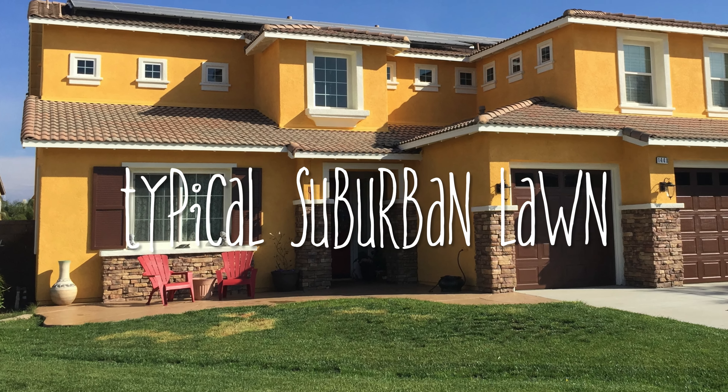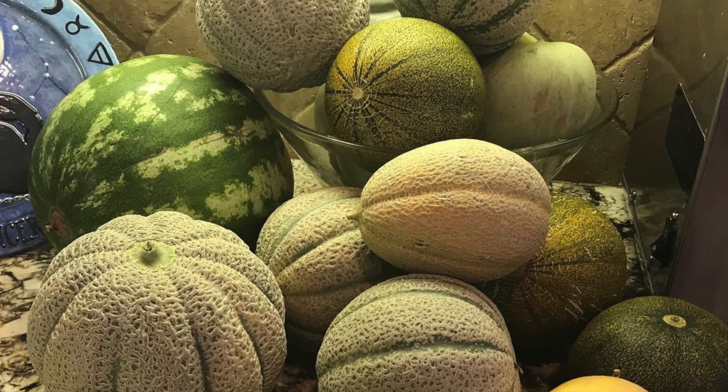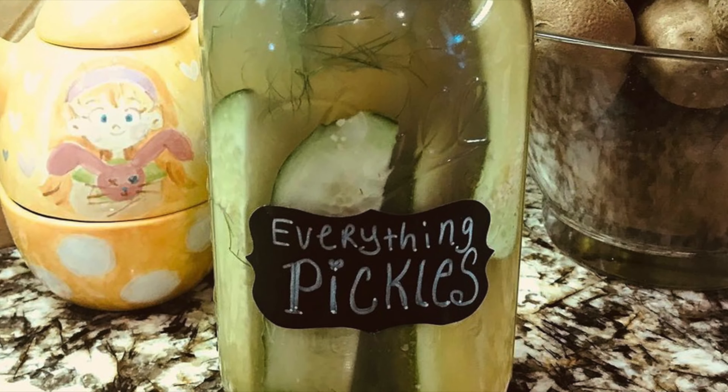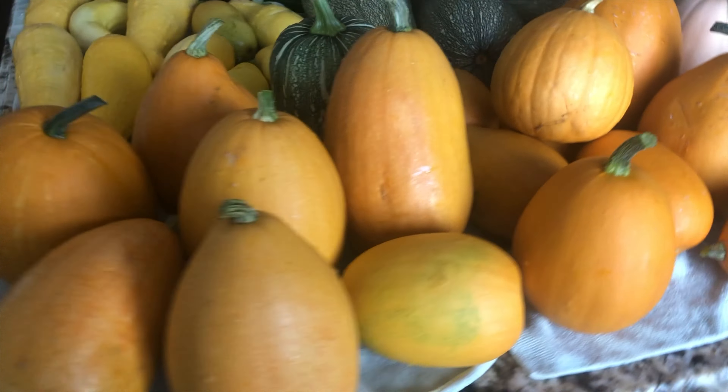Welcome back to our home and garden. If you're new here, hello new friend. My name is Sue and I love to grow food — too much food — but that's okay because I also love to cook and preserve food, and I love to give away what we grow to our friends and neighbors as well.